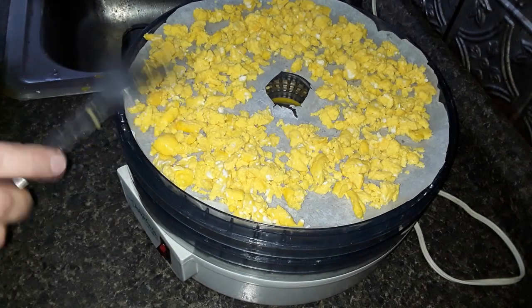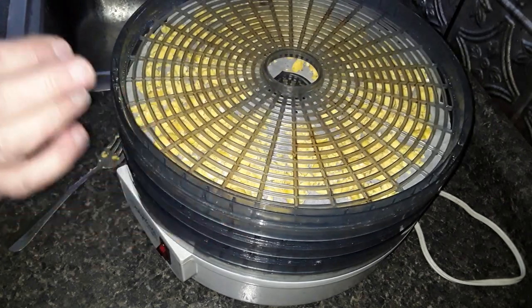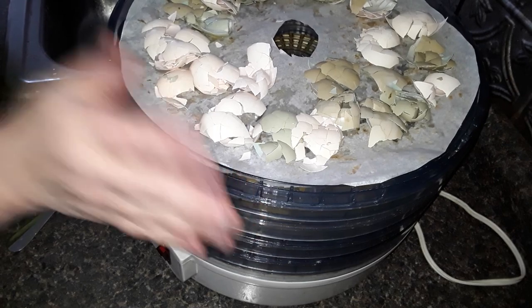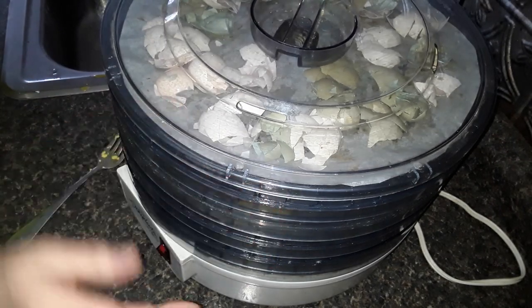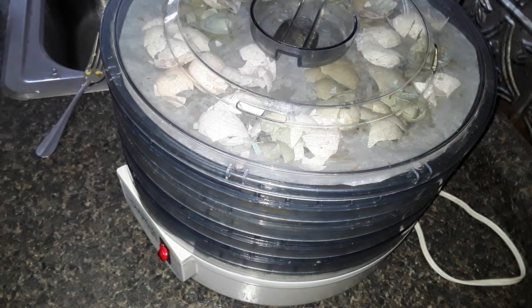I'm going to add one more layer above the eggs because I don't waste the eggshells — those go on top because they're going back to my girls. On goes the lid, and I'll show you as we get a half hour from now how far they've gone.